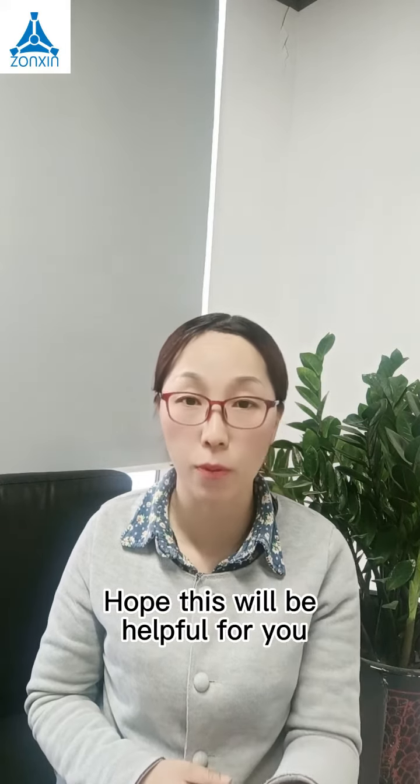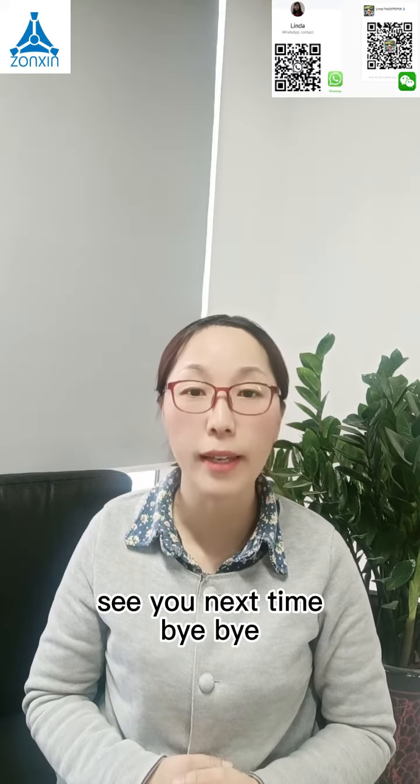Hope this will be helpful for you. Thank you for watching. See you next time. Bye-bye.